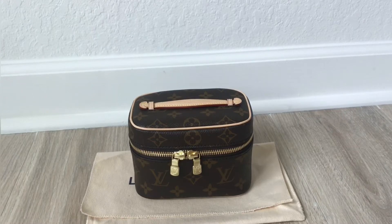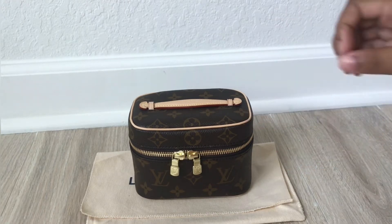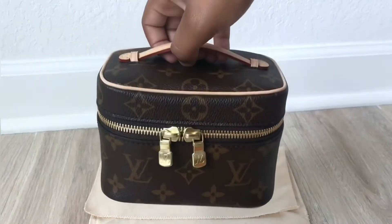Hey everyone, welcome back to my channel. I hope you all are doing well. I'll be doing a What Fits for the Nice Nano, my newest edition from Louis Vuitton. If you are new or have not watched my unboxing, feel free to check it out on my channel — it will also be linked at the end. So I will be doing this in different categories: what will fit as a makeup bag, what will fit as a toiletry slash travel, and what will fit as an everyday mini bag.